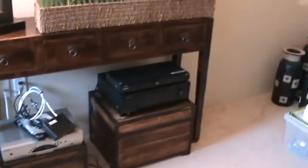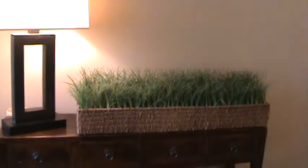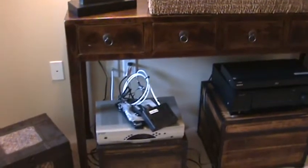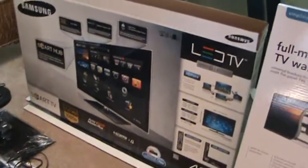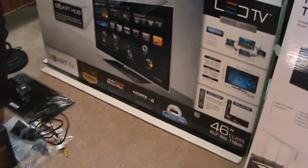Looks like she's gonna have quite a few components here too. Once I install that up on the wall, I'm gonna have you help me figure out exactly where you want it, but I want to get all these cables down on the inside of the wall. This is an HDMI TV, which means it's gonna have Blu-ray capability.